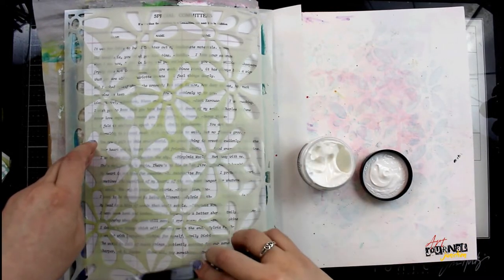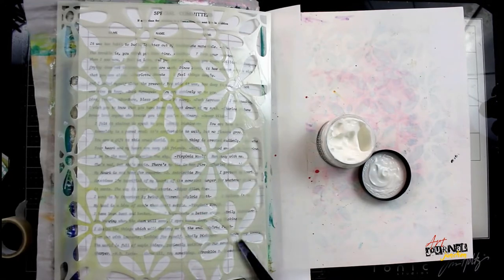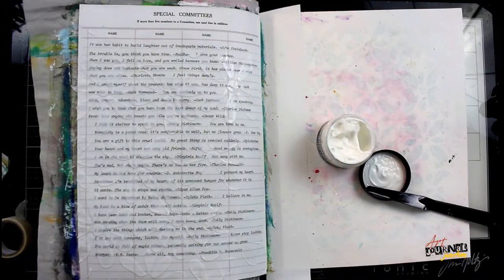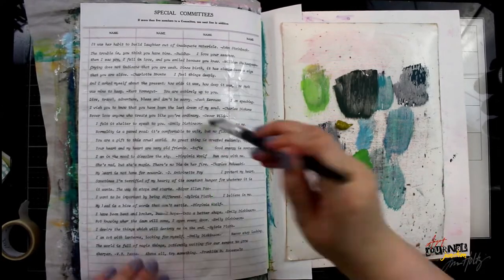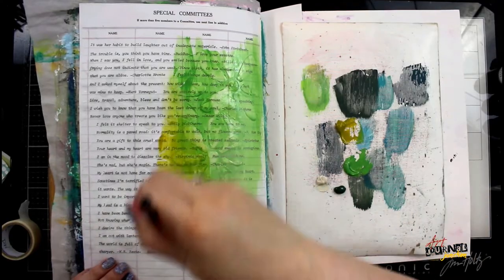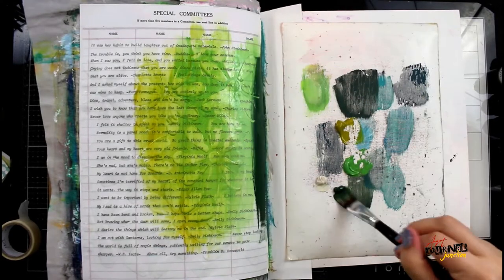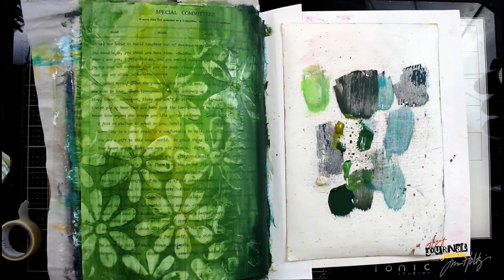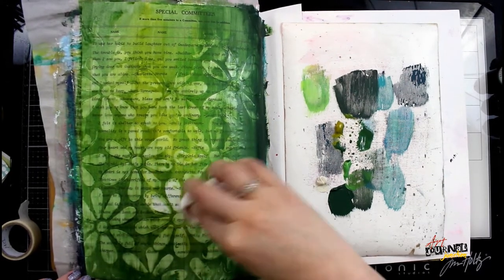Then I grab a dilution stencil and some distress transparent gloss texture paste and spread it through that stencil with my palette knife. The names of all the products and colors I'm using today are listed in the description below. After I put down the texture paste I'm letting it dry 100% so that it is shiny and clear, as this texture paste is designed to be. Then I'm using a wet paintbrush with my paint so that I get a transparent, semi-transparent look so I'm not 100% covering up the ledger paper — it will shine through.